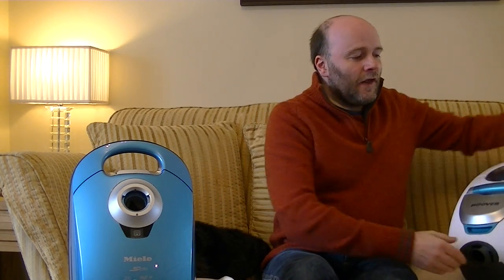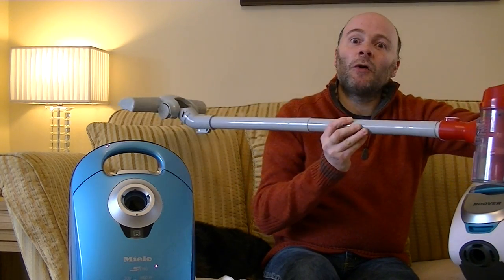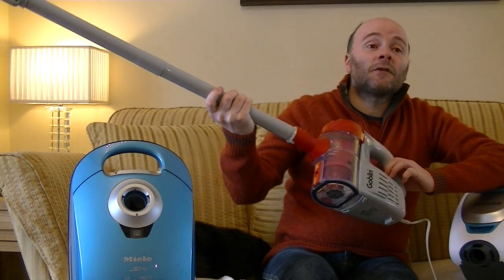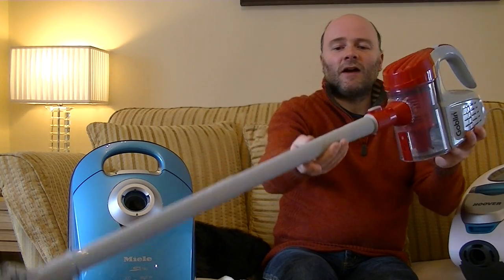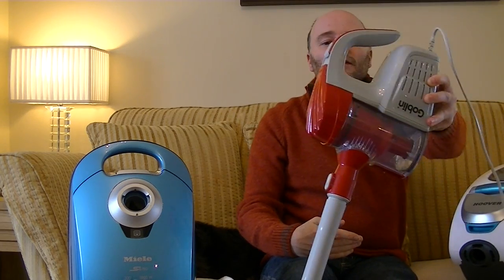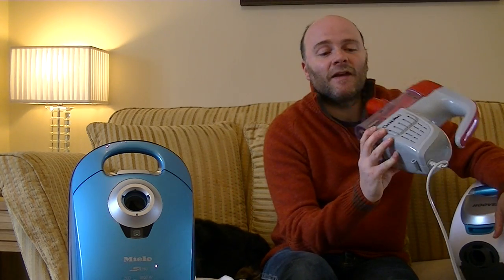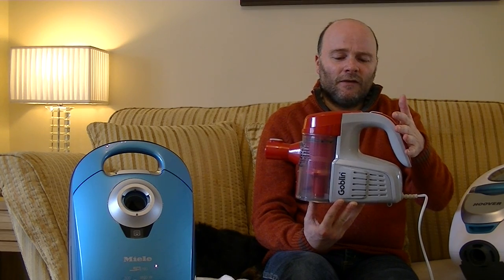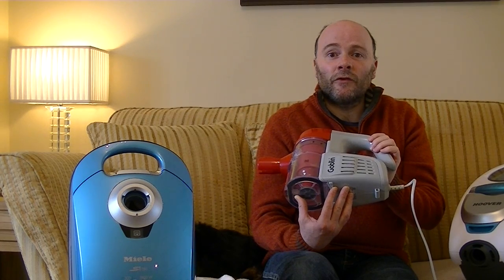Also coming up is a little Goblin stick vac — not a euphemism, that's actually what it's called. It was on offer at my local Asda for £25, and as you can see, it's clear where they took their design styling from. For £25 I thought well, it's a tenth of the price of a Dyson — it's a mains-powered machine at 600 watts. It's not bad but it's not very good either. A full unboxing and review will follow on my channel very soon.